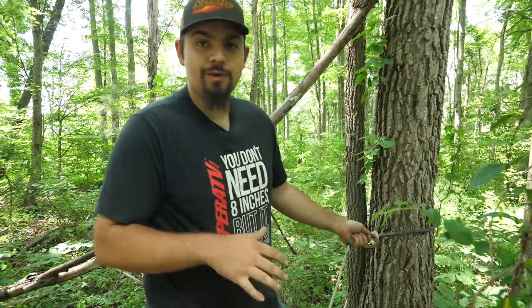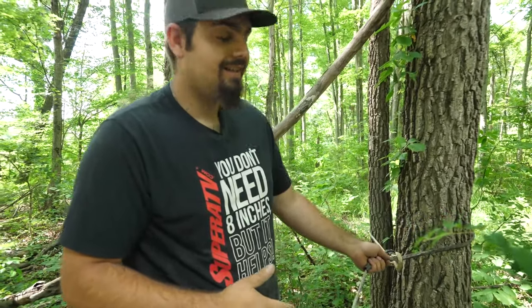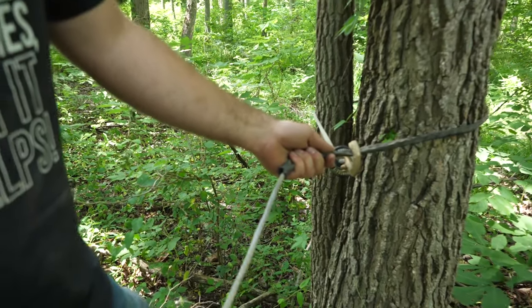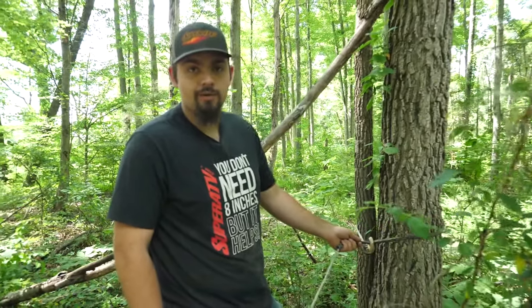This right here is a good way to break a winch rope, but this is not the correct way to hook a winch up to pull your machine out. A lot of times you'll end up breaking the rope, and then you're even more stuck than you already were.